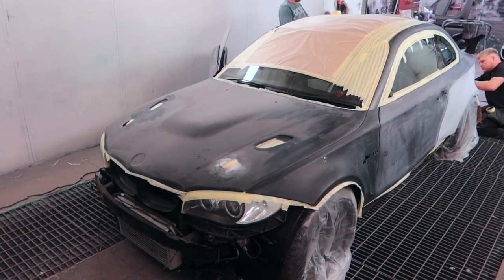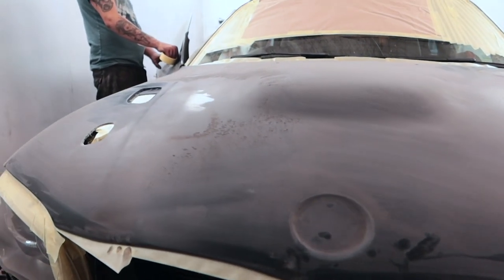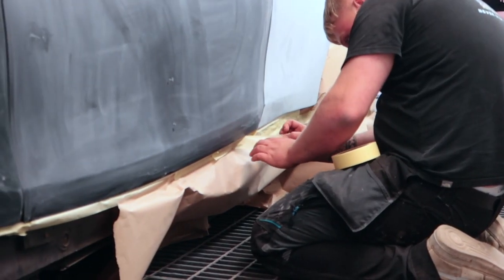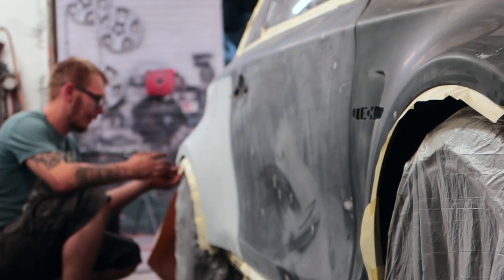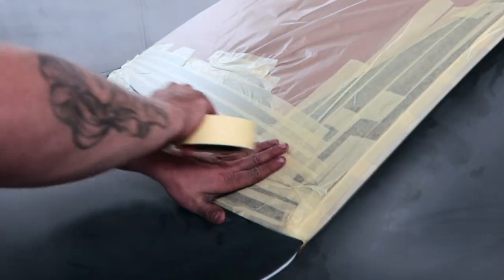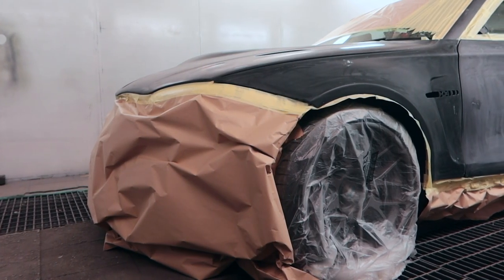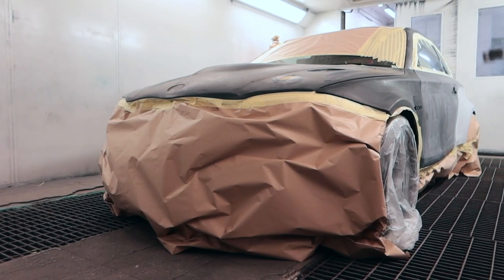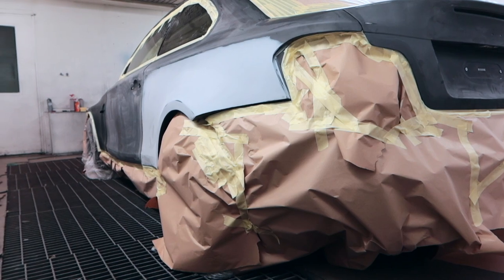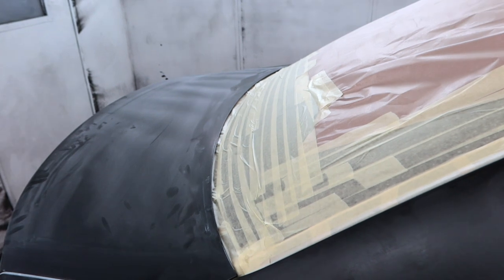Some of you will be displeased to hear that we are not painting the door shuts on this car. Painting a car is already a very time-consuming and expensive process, and doing door shuts adds another level to that. We are working on a limited budget, so we want to make it look as good as it can without going overboard on spending. But there we have it — one BMW 1 Series completely prepped and ready for paint.